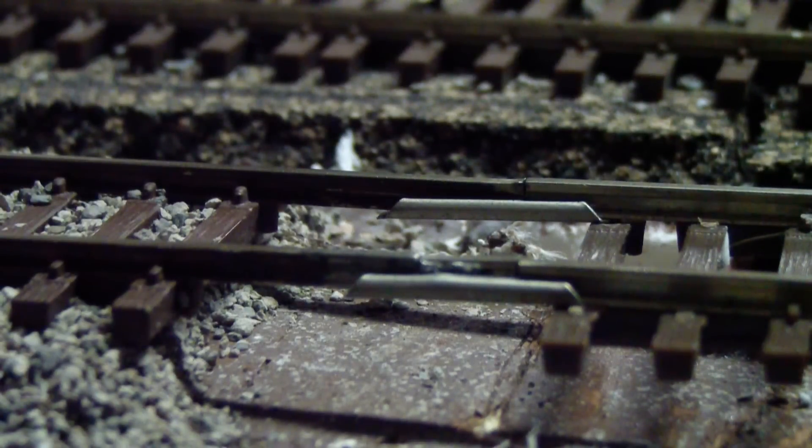Today I'm going to be showing you 10 useful model train tips to save you time and frustration that I have unfortunately mostly found out the hard way.